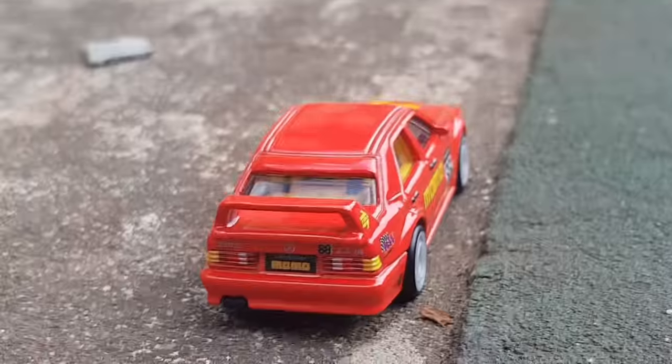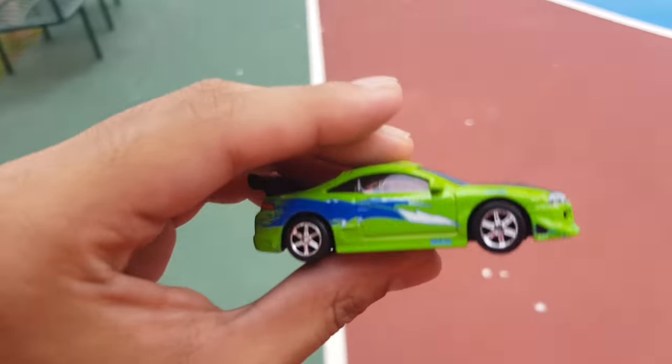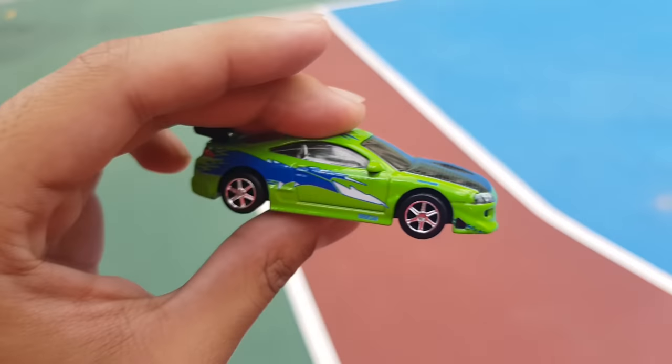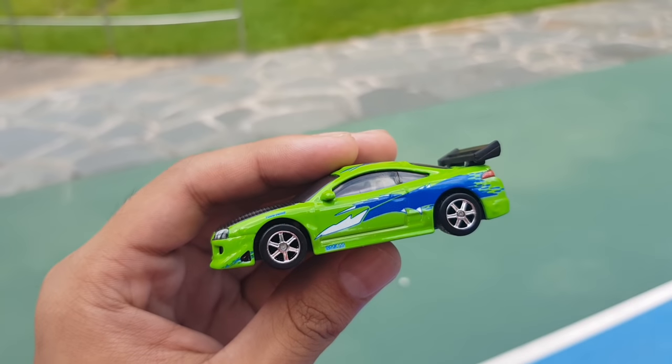Mercedes 190e, you've done yourself well. All right boys, for our last shot we're gonna have this Mitsubishi Eclipse right here. I was doing some photo shoot with it earlier, so why not take a picture of it — maybe on tarmac, gravel, or asphalt. Asphalt, yeah, let's go.